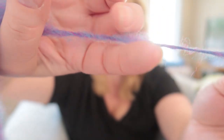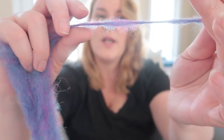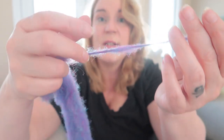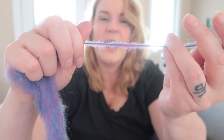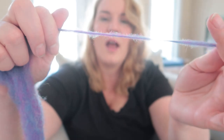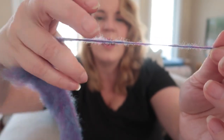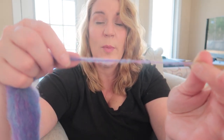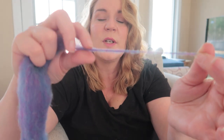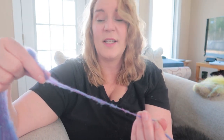I purposely left kind of a slub in right here. If you find that while you're spinning, what you can do is slide your front hand back closer, stop, take your back hand and just untwist it a little bit, and you can draft it out — see that? Then let the twist in. So that's what you end up with where there was a slub. You can stop and if you need to untwist, just untwist a little bit and draft slowly back and those will smooth out for you. And sometimes I don't care — sometimes I'm embracing the slub and it's cool.